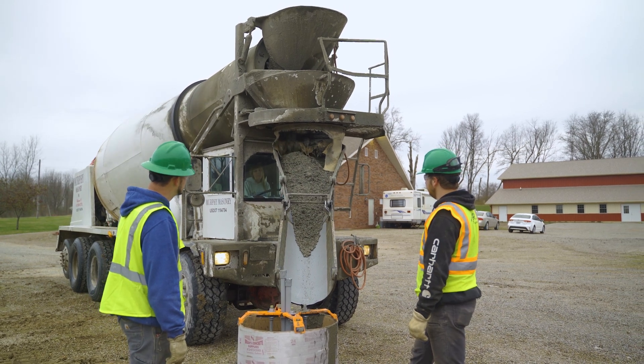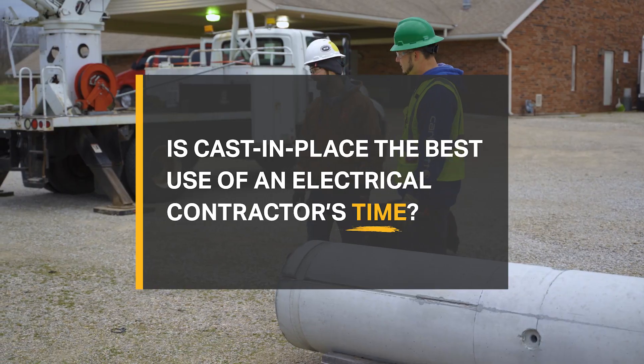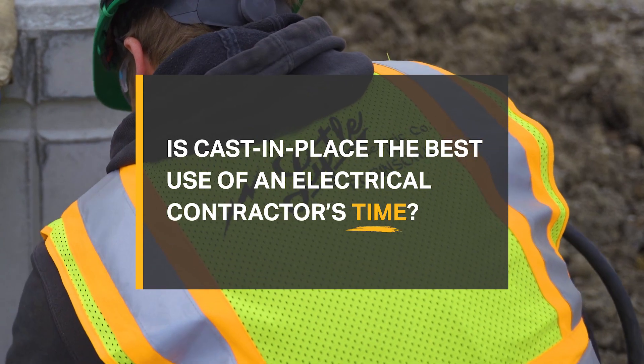In the site lighting industry, choosing cast-in-place light pole bases is typical. But is cast-in-place the best use of an electrical contractor's time?